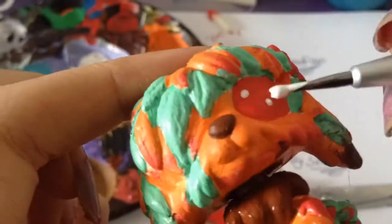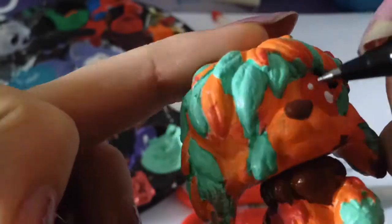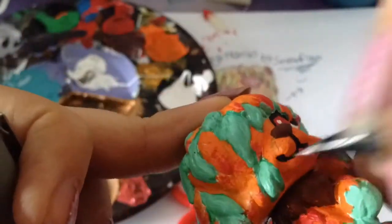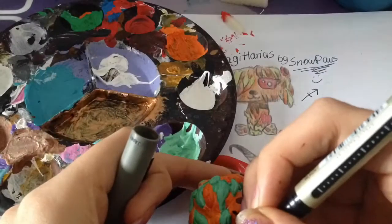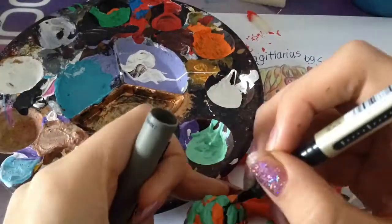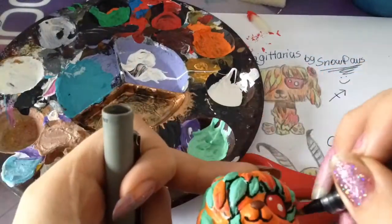When you are making the white base at the beginning, you have to wait at least two days for it to be really dry. Now I took a fine liner and drew around the eyes, just like in the sketch I drew before, to give it a more comic look.